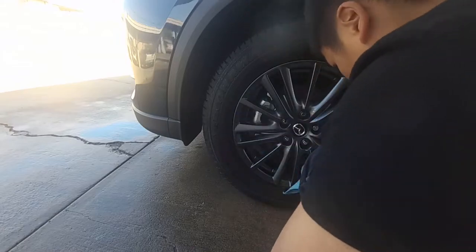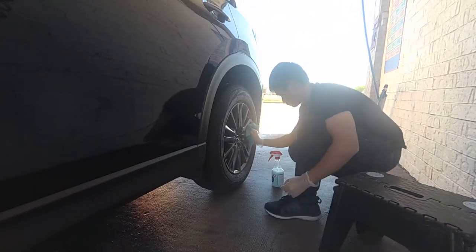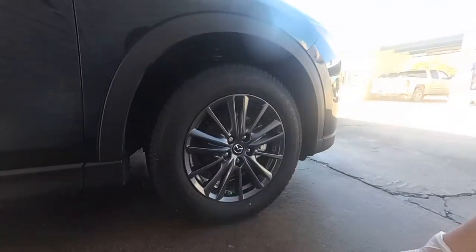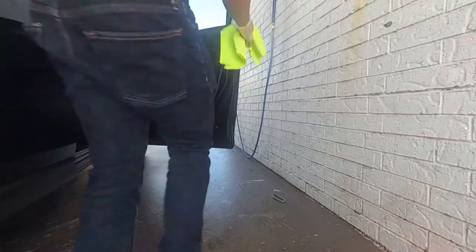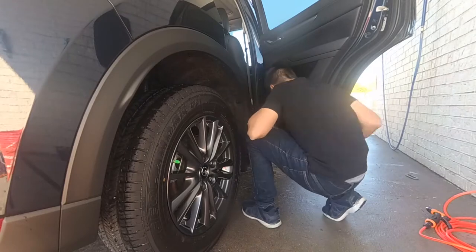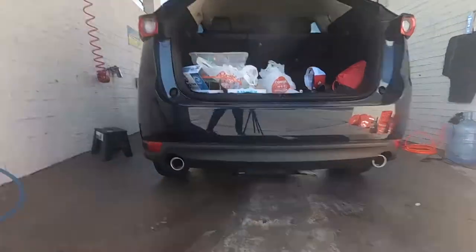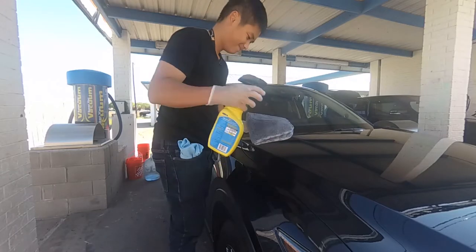To dry the wheel, I use the Dollar Tree microfiber towel — you can also use a terry towel as well. Again, this towel would never be used on the paint. I spray the detailer on the towel and then rub it on the wheel. Next, with a new towel, I dry the door jamb and the side of the door, and I also use a detailer spray for this step. Next, I quickly pat dry the rubber tire with the same microfiber. Alright, so that's it for the water use.